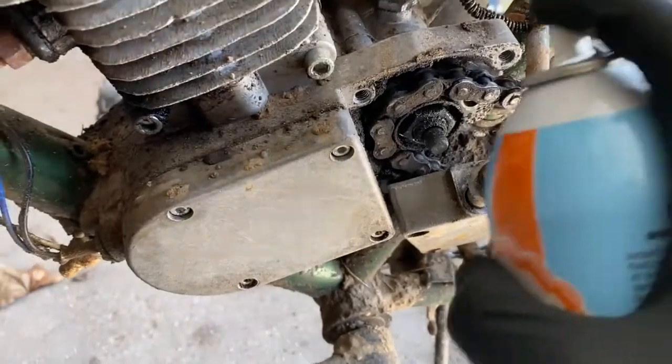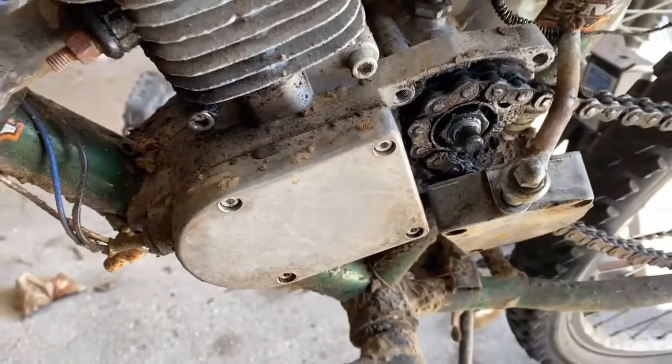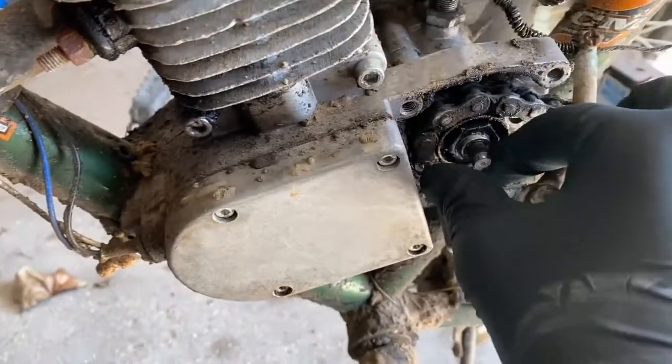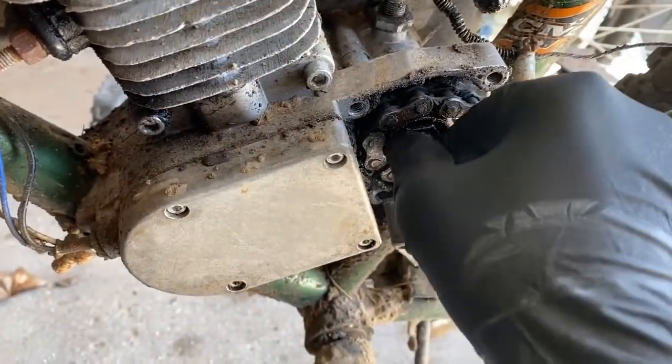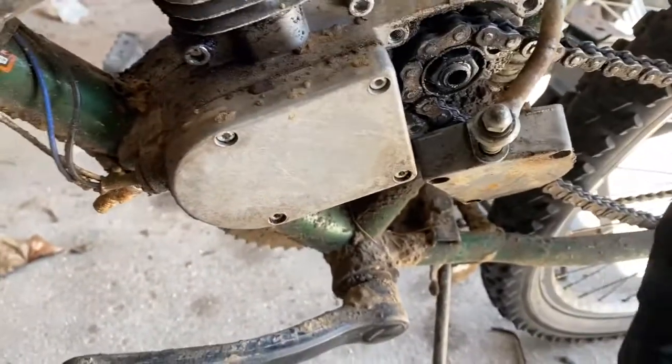After getting the cover off, you're going to probably just want to spray it down with like a brake cleaner or something, just to get all the grease off. Then you're going to want to take out this center piece — and be careful because the bearing behind it might come out.